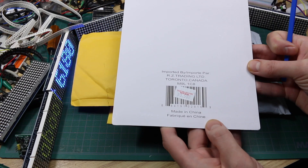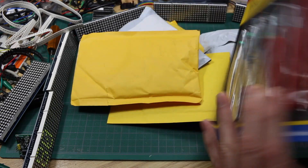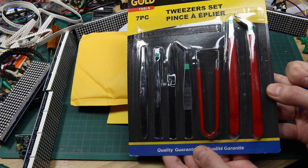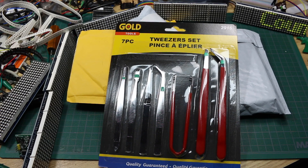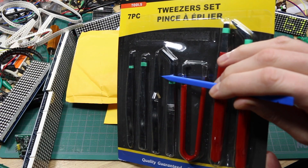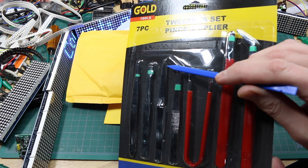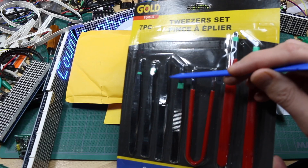In addition to the regular mail, I went to the dollar store again, where nothing's really a dollar. For $3.50, I found this tweezer set. The timing was interesting because this includes a set of reverse tweezers where you push them in to open them, and then you can let them go and it's like a clamp to hold things.